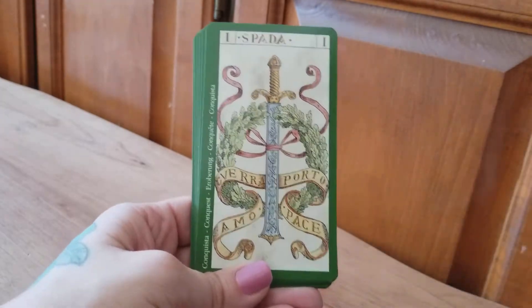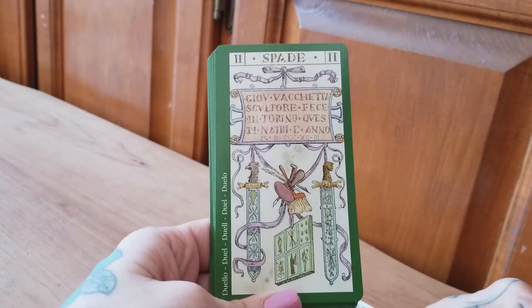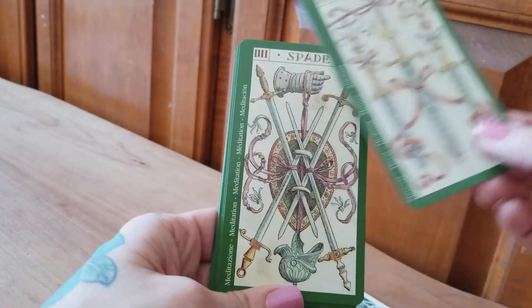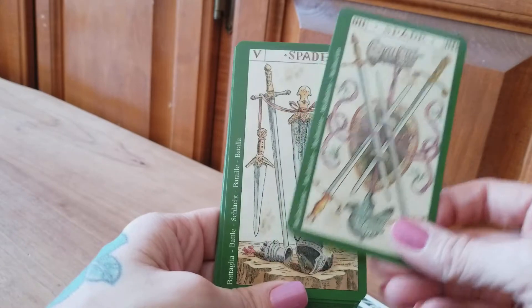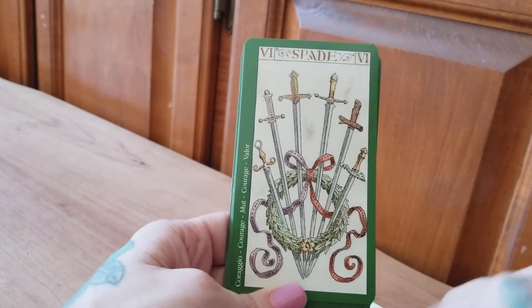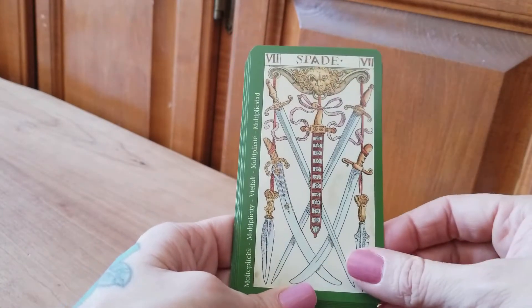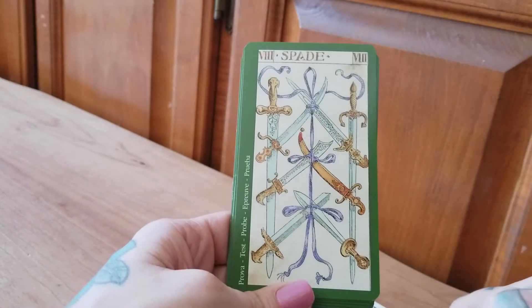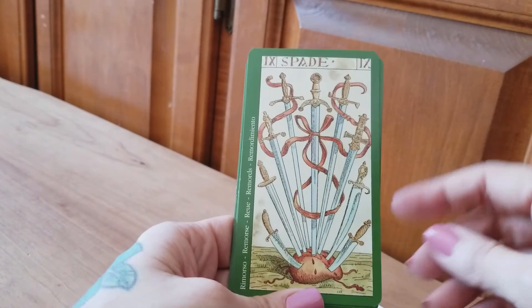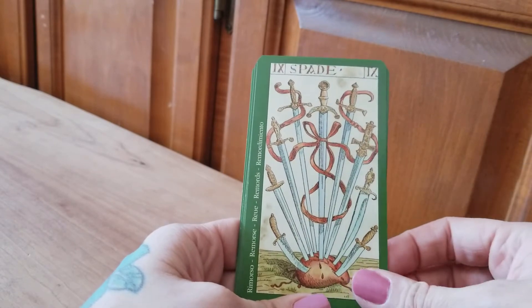And last but not least, we come to our swords — beautifully illustrated. I can see why people have gone so nuts over this deck — it's just gorgeous. You figure this deck came out about 15 years before the Pamela Coleman Smith deck, which is nice. We really start seeing how all of these cards are together. Look at all these nine swords all in that heart — wow, that's awesome.